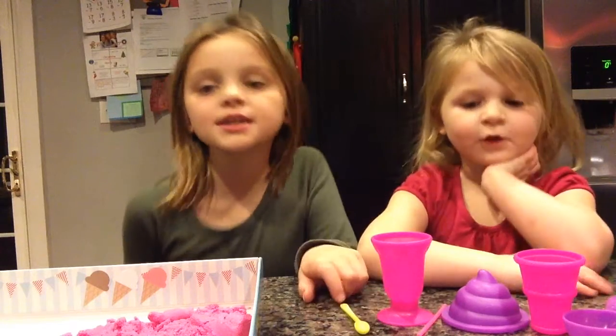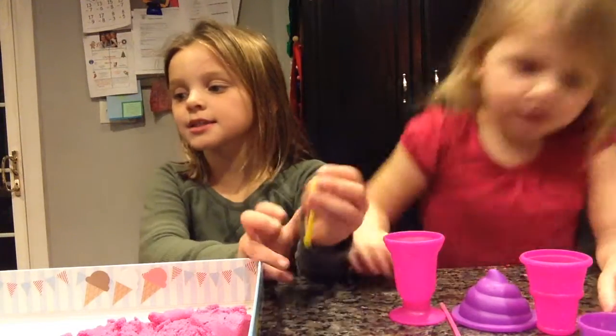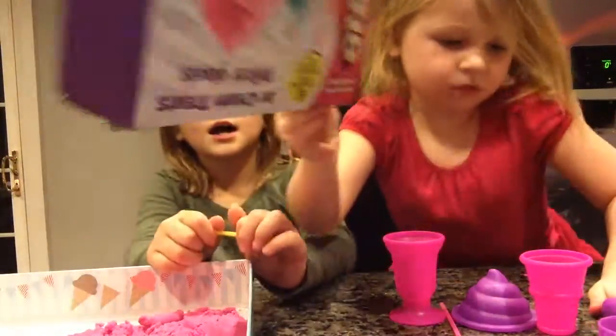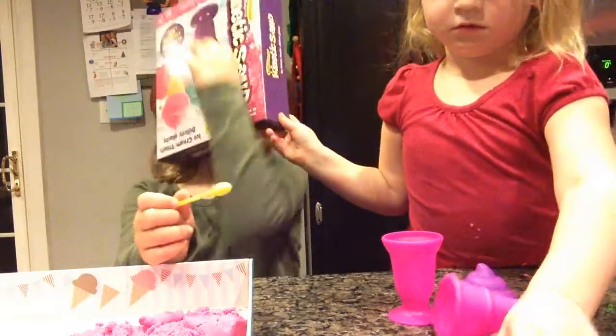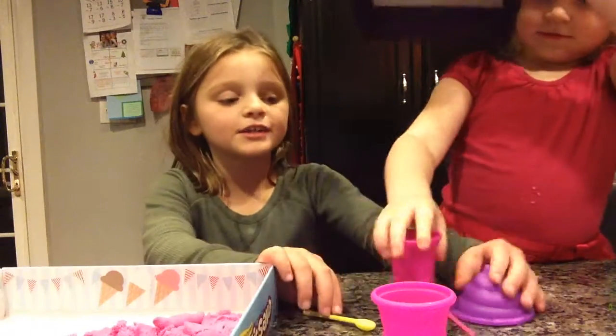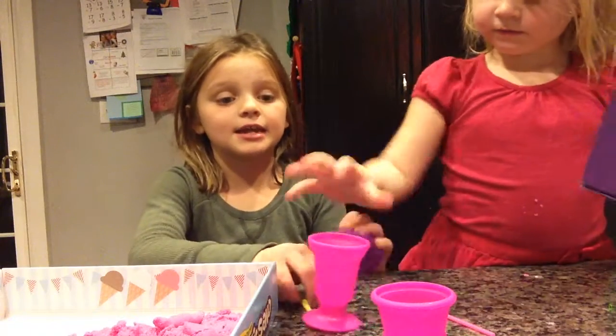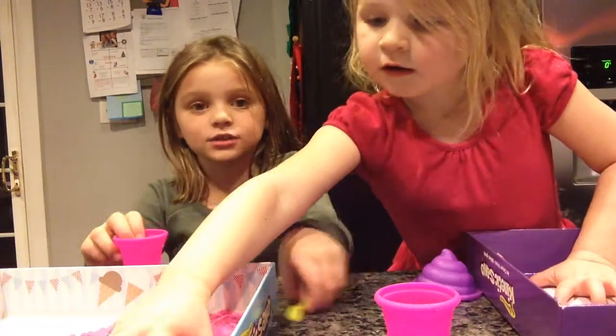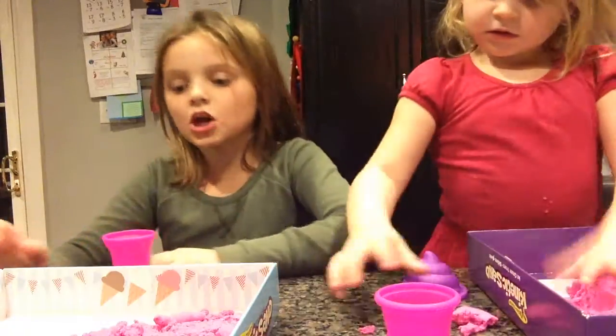So we should get started. Now we're going to make a sundae and an ice cream cone. First, I'm going to make a sundae and she's going to make an ice cream cone.